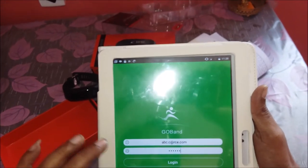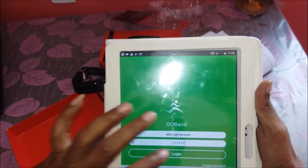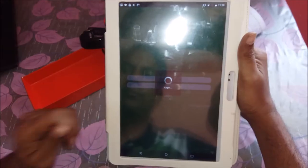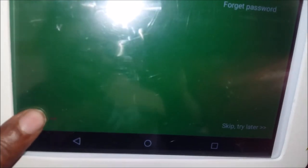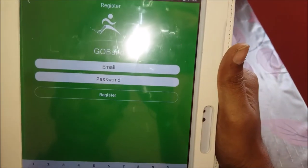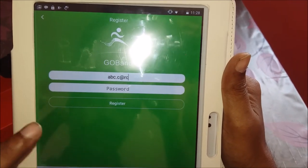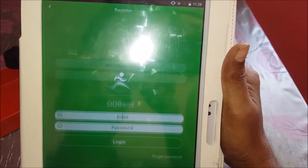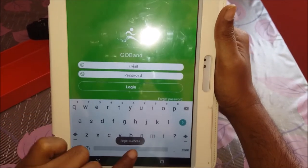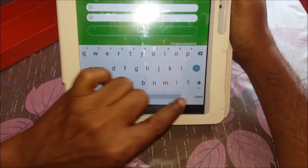Enter any password of six letters. Since we are using it for the first time, we may need to register. It says 'account does not exist', which means this is a first-time use. Click 'Register' in the bottom left corner, enter your email ID and a password of six letters, then click Register. It will register successfully. Once registered, you can use the same email ID to log in.